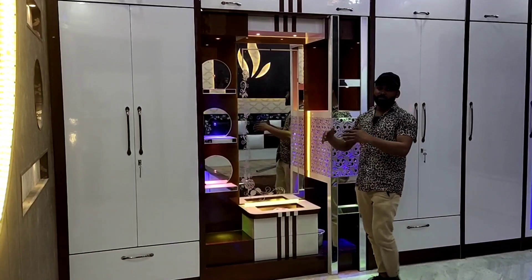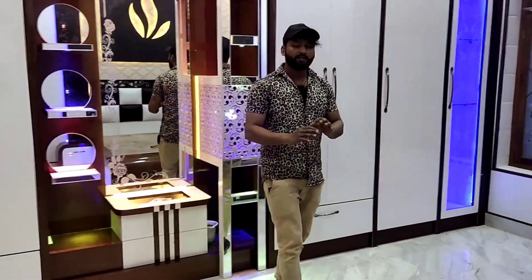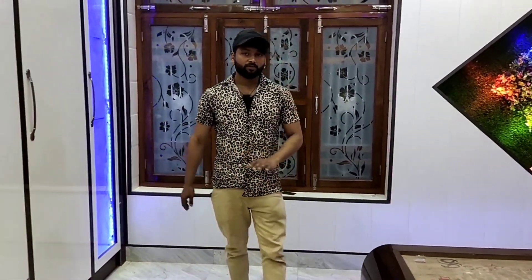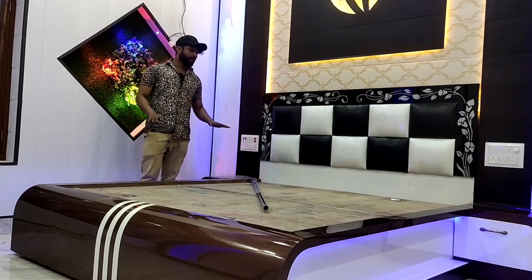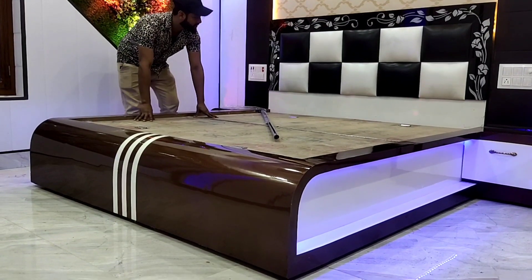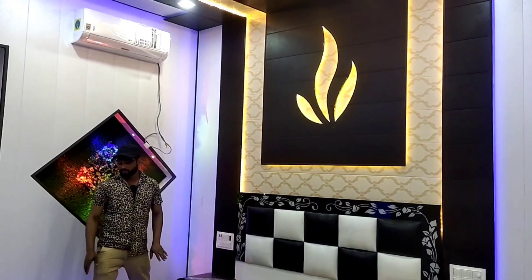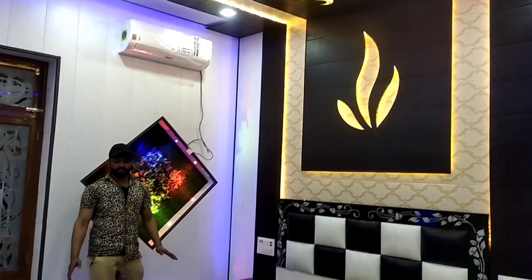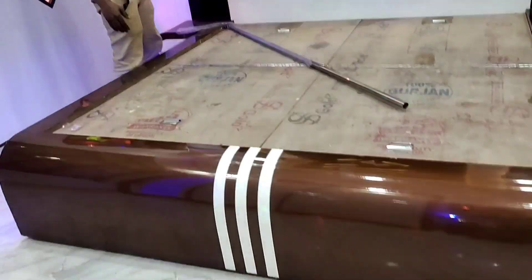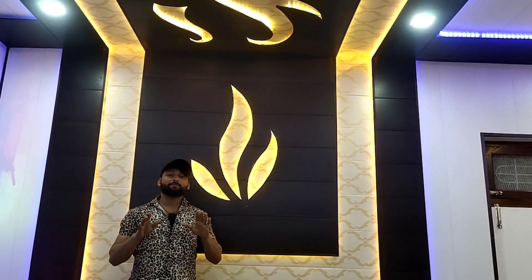After that, we have our bed design. This is our bed — it is a large design. This is a little bit of a small design as well. After that, we work with PVC. You are only doing your carpet here. You will see various channels.